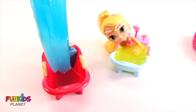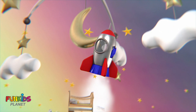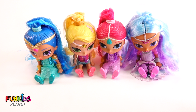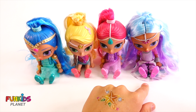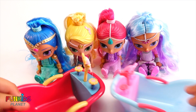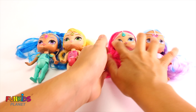Ew, look — she picked up the whole thing of slime! Hi guys, look who we have with us today. We have Shine and Leia and Shimmer and Princess Samira. We're going to give them some slime baths today in these cool cute little bathtubs. We're going to do two at a time, so let's start with Leia and Shine.